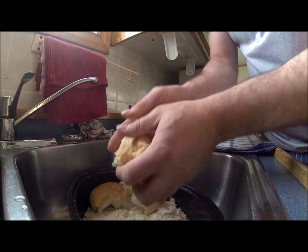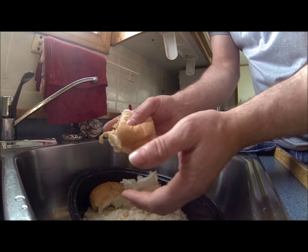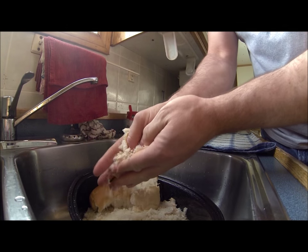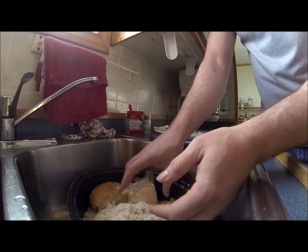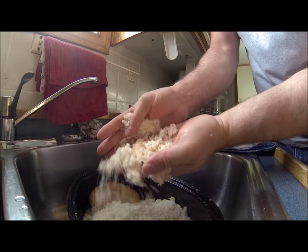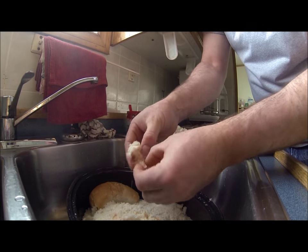Now to make the old fashioned stuffing for the goose, I got some old stale bread here — about two thirds of a loaf. You just tear off a piece and rub it together ever so gently and you make your bread crumbs. Then any bigger pieces that don't break down, you just tear apart a little bit with your fingers.